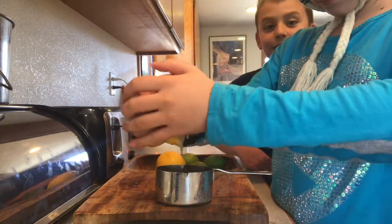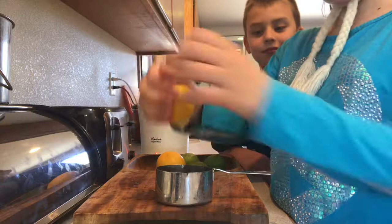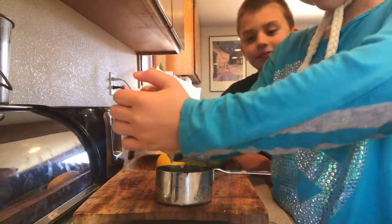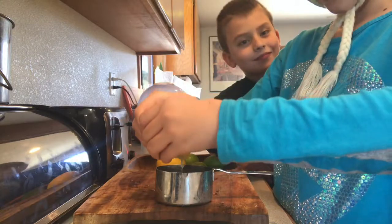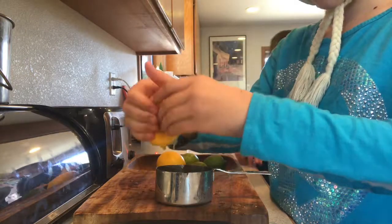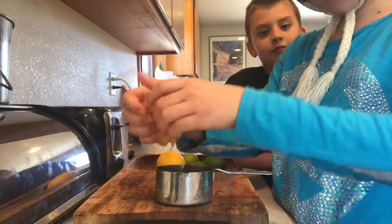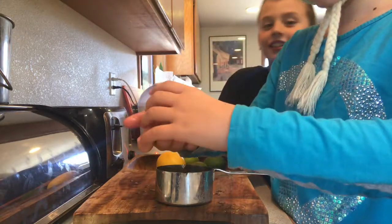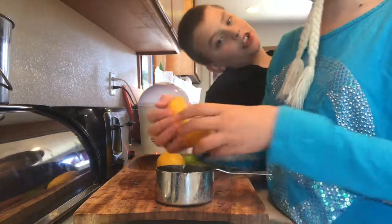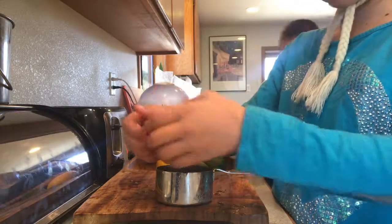So what are we doing, Emma? We are squeezing lemon juice into a cup, and then pouring it inside the lemon yogurt. Have you ever tasted the lemon lime yogurt? It's good? Yeah, to me at least.